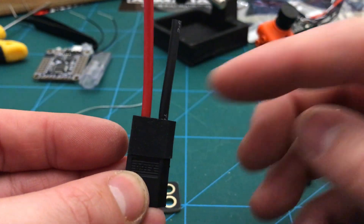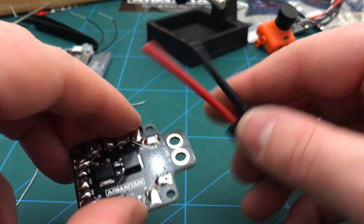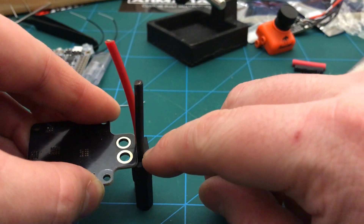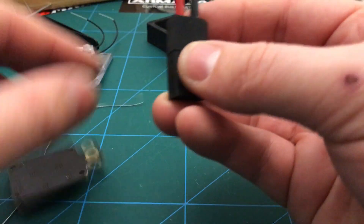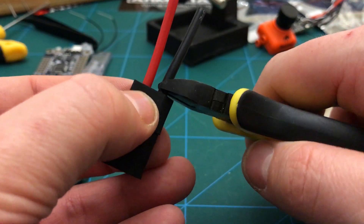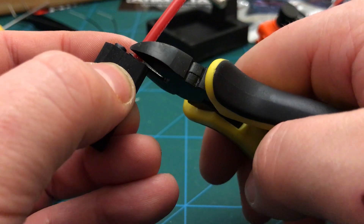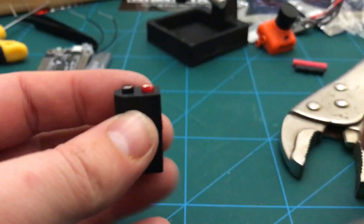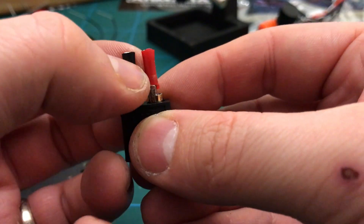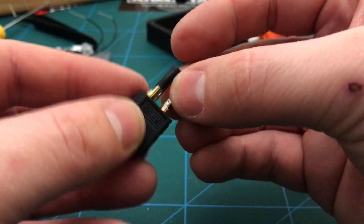I think if I cut these basically nearly flush and then tin them, the idea is I can push it down onto there to compress the rubber a little bit so it'll just fit and then relax back. So here it goes — I'll just leave myself about a millimetre. I think this works. I'll probably take those off, tin them, and then pop some heat shrink over them to be extra safe.